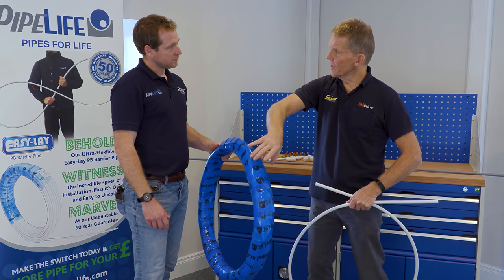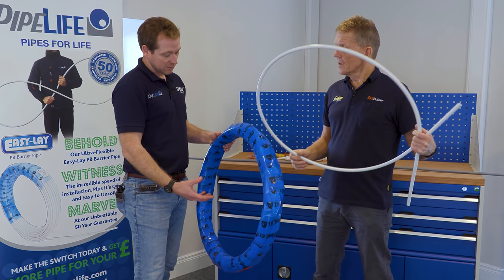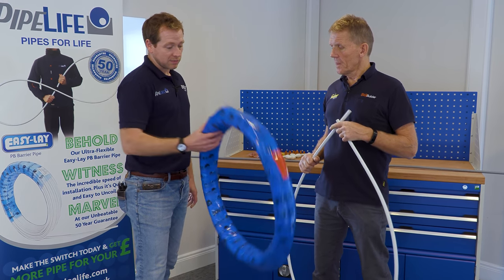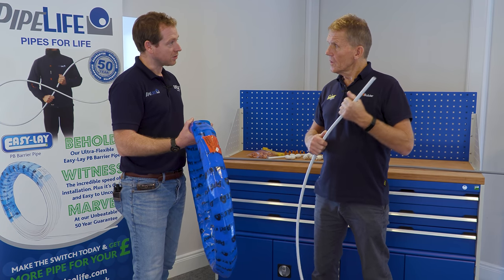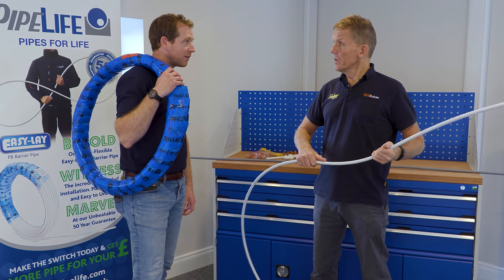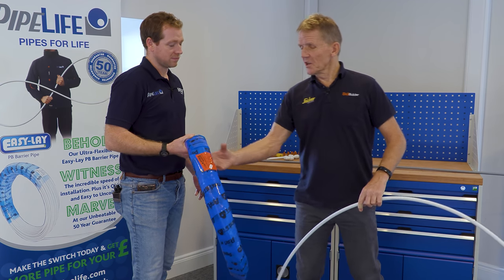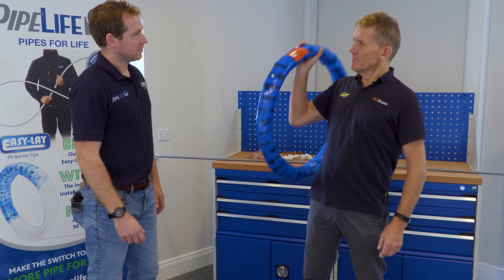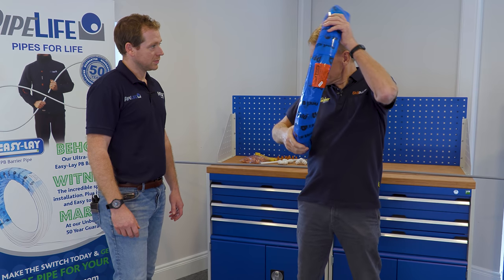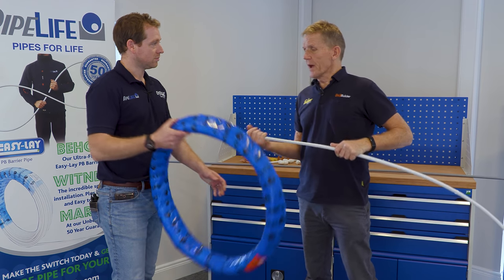I've noticed you don't put the little bandings around, do you? No, we use the cellophane on the easy lay and find that from the installer's point of view they can take the pipe from the middle and pull it out as and when they need it. The big difference with this versus some others is we don't bag the coils — plumbers love it that they can just fling it over the shoulder and carry it around, especially when you're climbing up a ladder with a drill and tool bags as well.